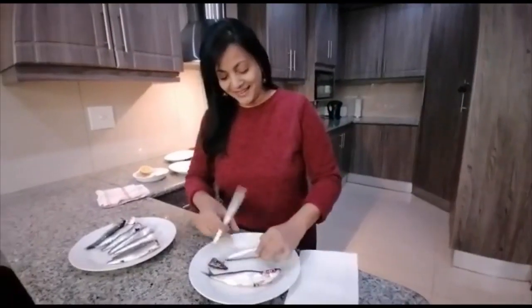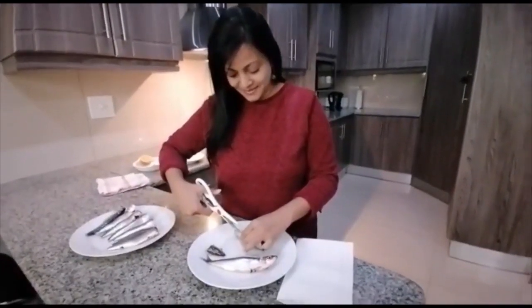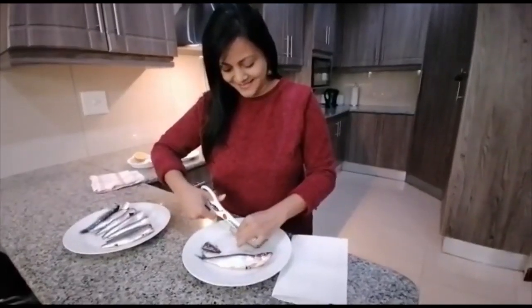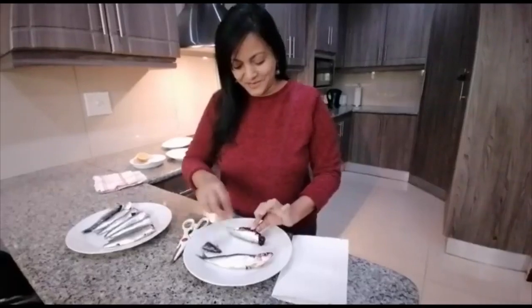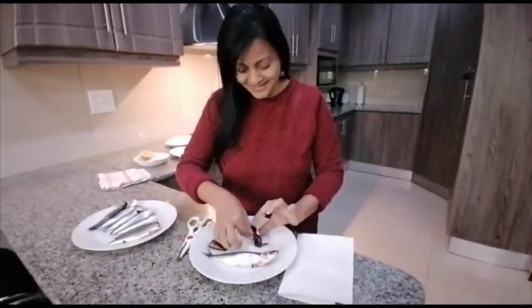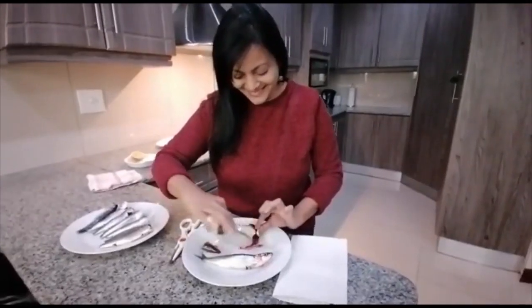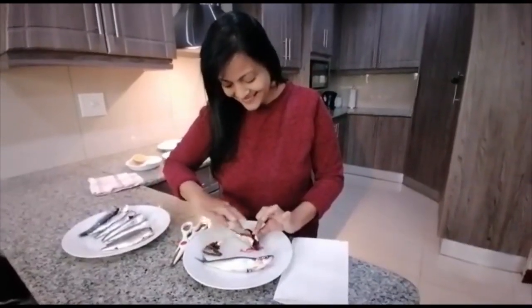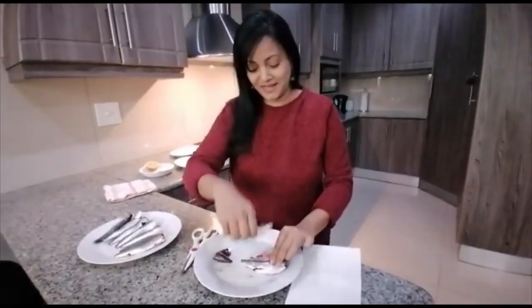Okay, that's the head off. And then open up the abdomen to clean it. And then I'm supposed to clean out all this inside stuff. Oh God. Make sure you remove everything from it. And that's your sardine clean. So we'll do it one more time.